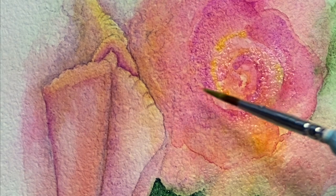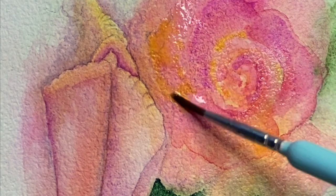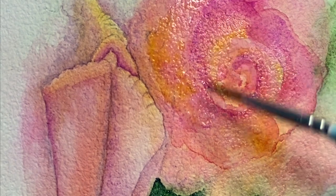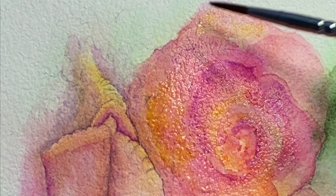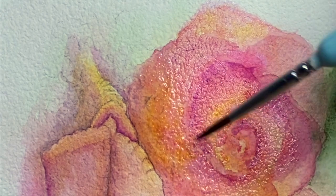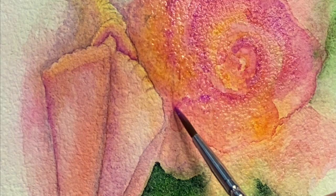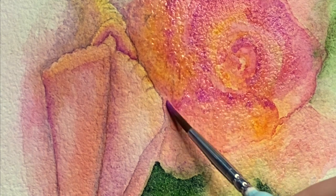I just dropped in some pigment and physically picked up the paper to allow the pigment to run and flow where I wanted it to go. In the areas of the rose that are still wet, I'm dropping in some yellow. A lot of this is happening really intuitively — I'm having fun with this painting and wanting to explore what these pigments are going to do on this very heavily textured paper. I often use very smooth paper, so it was really nice to play with this one.